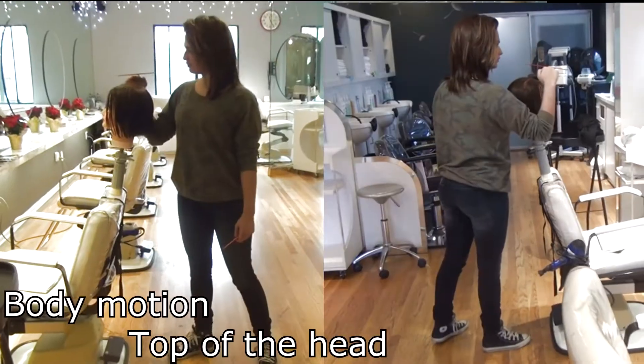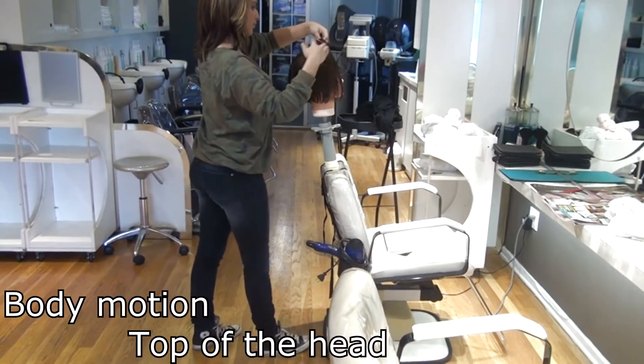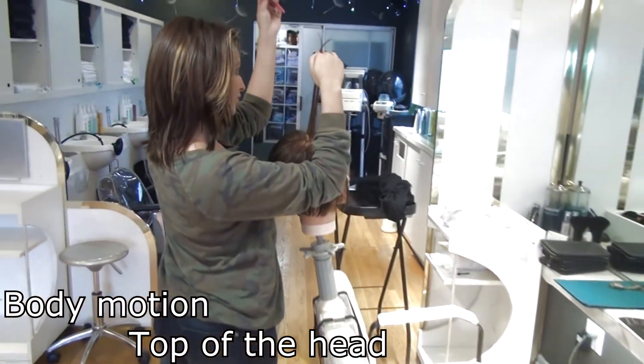At first she had trouble, but a little later, look at her comb — it stays right on the hand. Now she could pull the hair straight out, then you could cut cloth perfectly even.